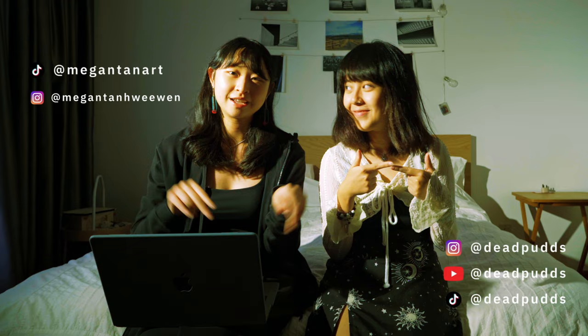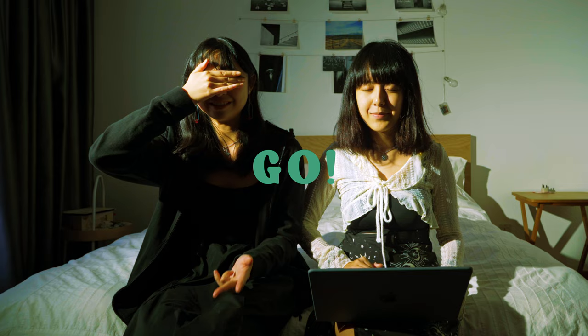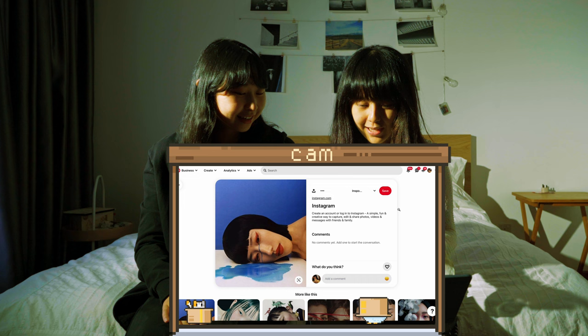Alright, ready? One, two, three, go! Okay, got it. Oh! I think we can make it work. Right? Yes, I think we can, I think we can.